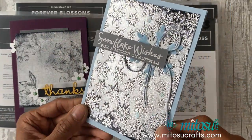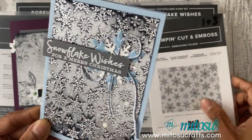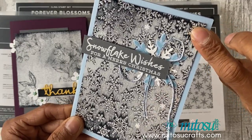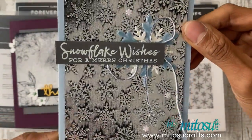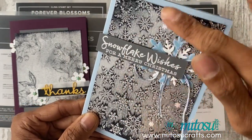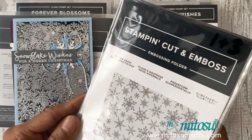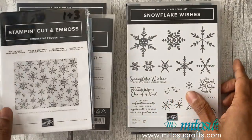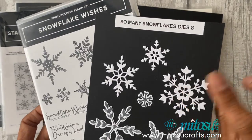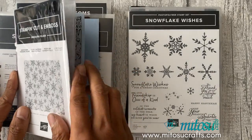The final sample I've already done is this one using the Snowflake Wishes and the Winter Snow embossing folder. This one is actually the deboss side of the foil, so you can see the design a little bit better and it just highlights the outline of the snowflakes. That one uses the Winter Snow embossing folder, Snowflake Wishes bundle with the So Many Snowflakes dies, from the August to December 2020 mini catalog by Stampin' Up.